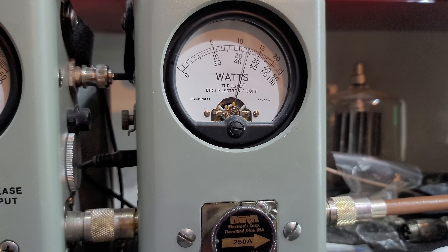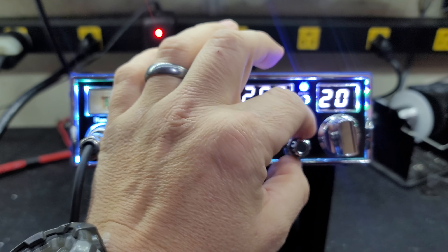Roll it up. [mic test] About 120 all the way up. So you're going to have full sideband power.